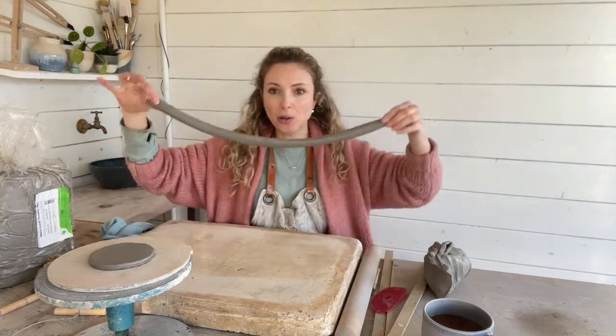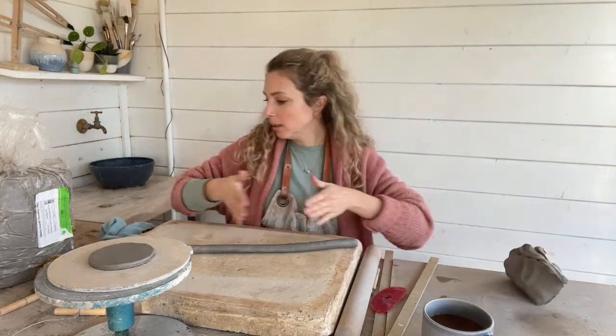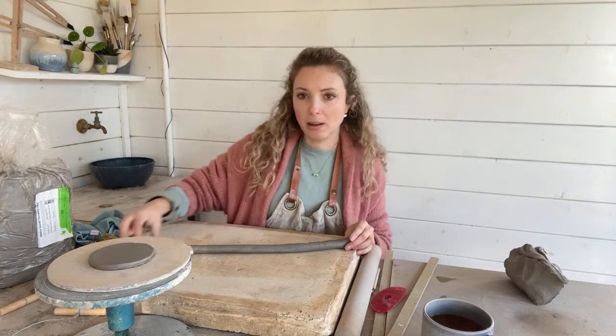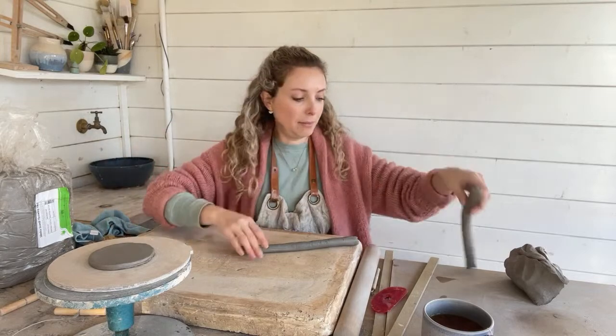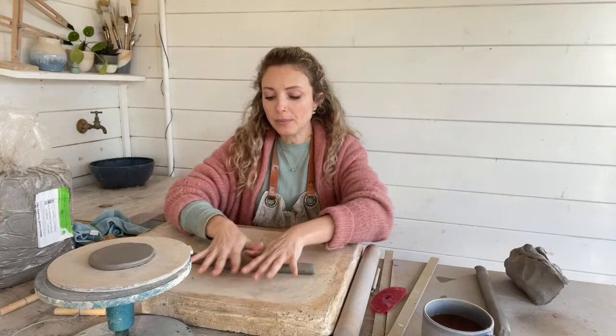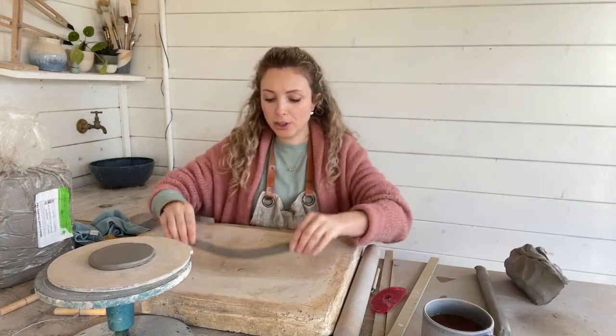As you can see, my coil has got a lot longer. And because it's starting to get quite unwieldy, I'm just going to chop it in half so that I can make it thinner and longer, and work with a bit more of a manageable amount.